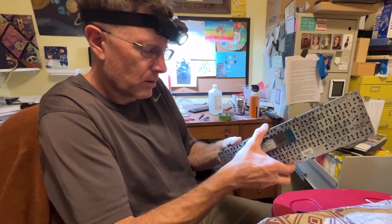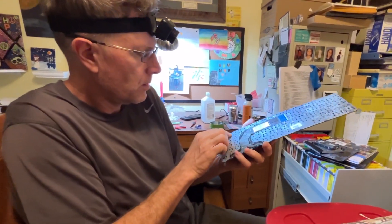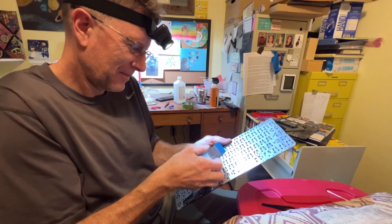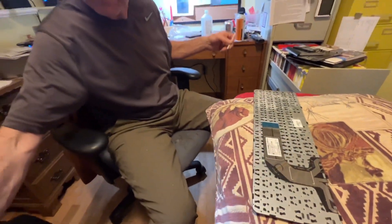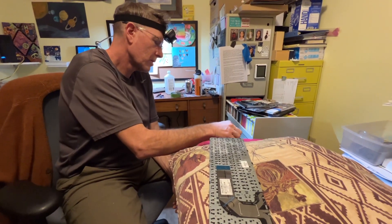I think this one comes apart. I think you just need to do dusting on it. I don't think you should remove that. I don't think I can. So what is that liquid thing that you use? It's the isopropyl alcohol. So this is the keyboard.